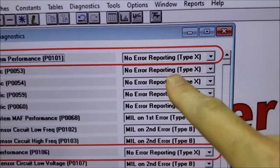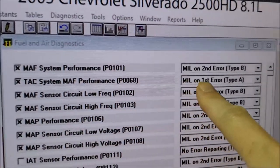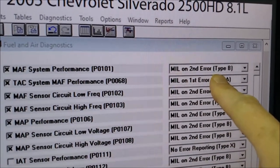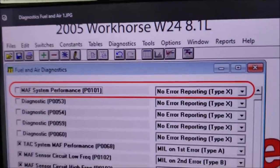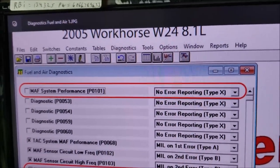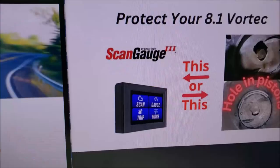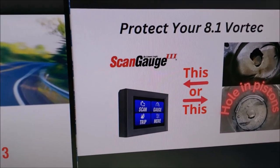Everything is turned off on the Workhorse, but if you have that same engine in the Chevy Silverado it's turned on. If you have two errors the check engine light is set — but we will never get a light. If you run lean that's going to cause all kinds of trouble, and we want to avoid that at all cost. With this tool we can do that. Now let's talk about what can blow up an 8.1 engine.